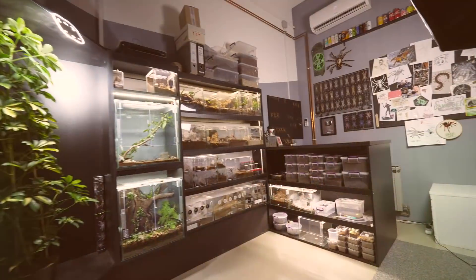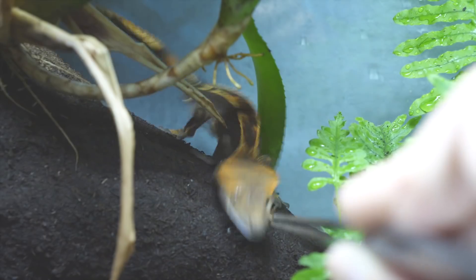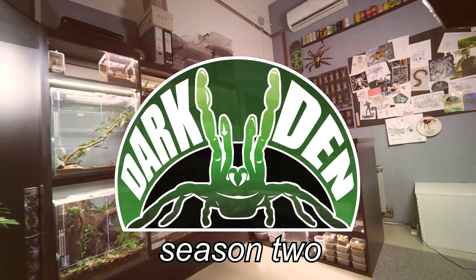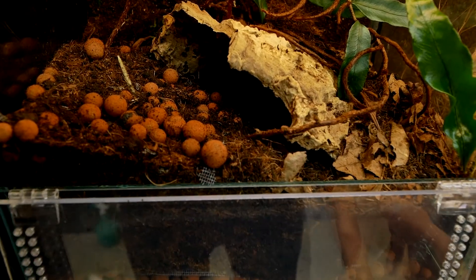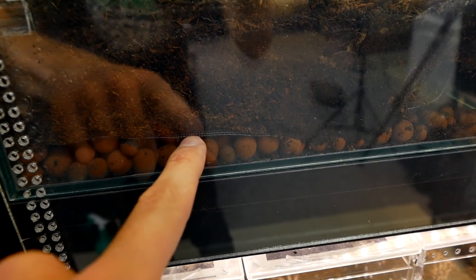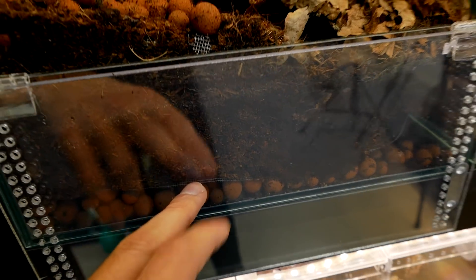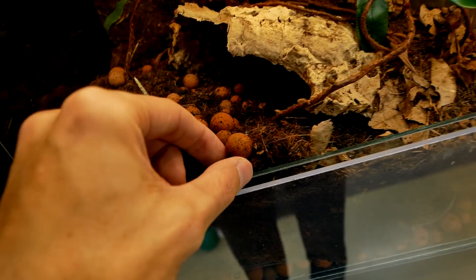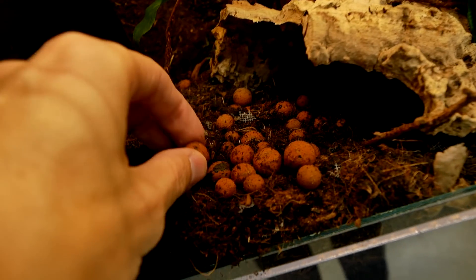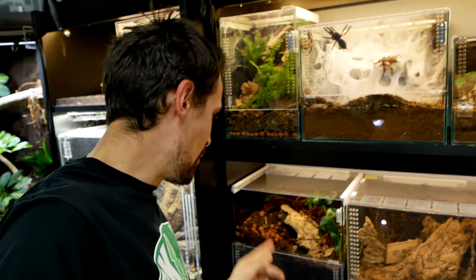Agent 4 is a scorpion. We have babies and it's time to separate them from their mother. Look at what she did — when we built this enclosure, we put a drainage layer down here with clay balls, and this layer separates the substrate from the drainage. That's some plastic mesh, but look what the scorpion did: she broke the mesh and dug all the clay balls from this corner. She is destroying my work.